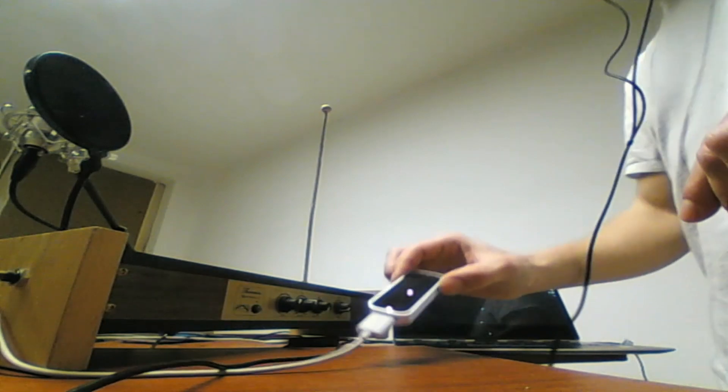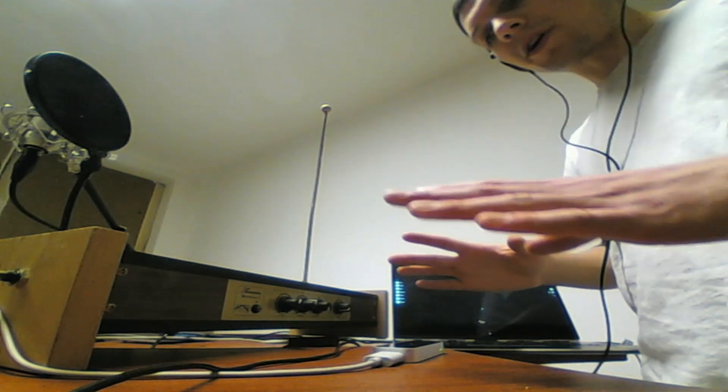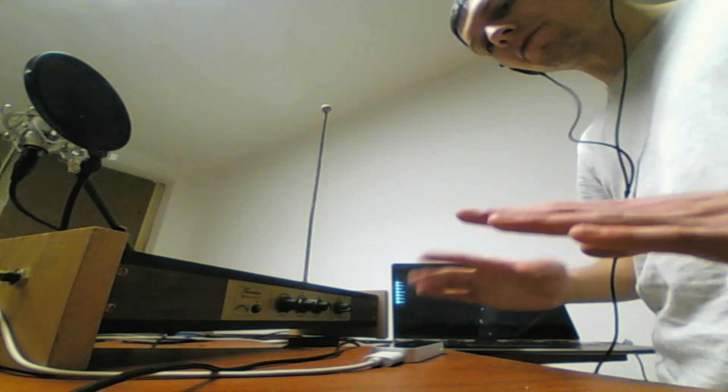Now we've got this little thing here: the Leap Motion Controller. It also works a bit like a theremin, but technically it's completely different.